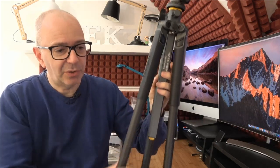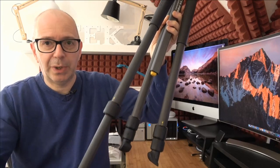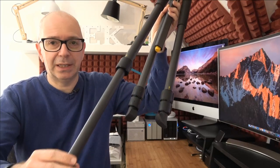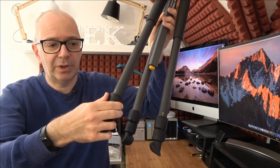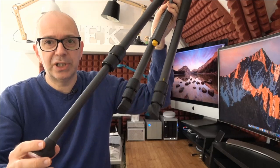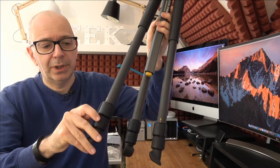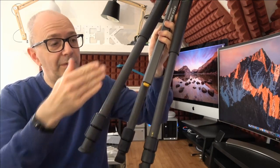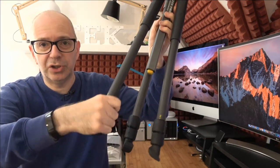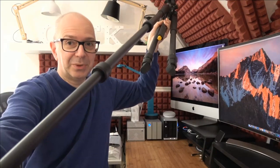We've also got the twist lock system on the legs. You twist to unlock — a very smooth action — then twist back to lock into place. Because it's a three-section tripod, you can extend one leg or both at the same time. It works really well — a very quick and smooth system that lets you deploy and extend to full length very efficiently.